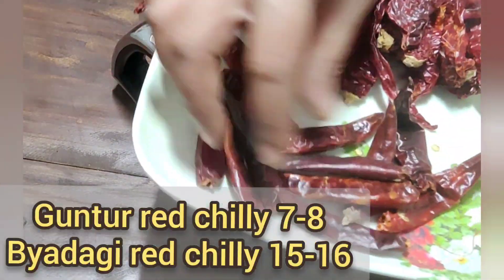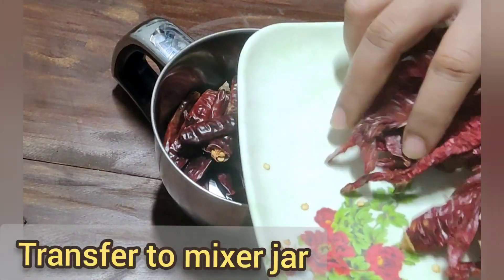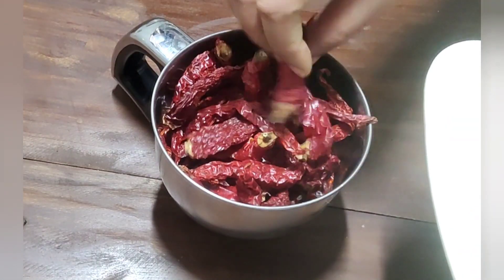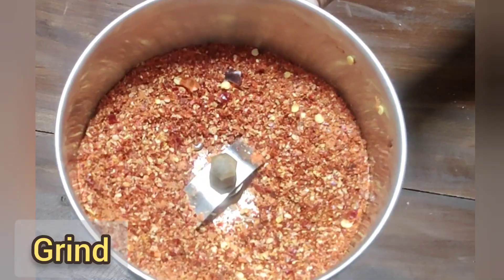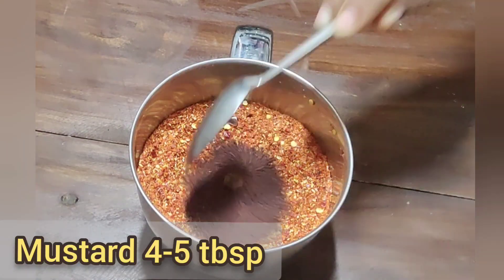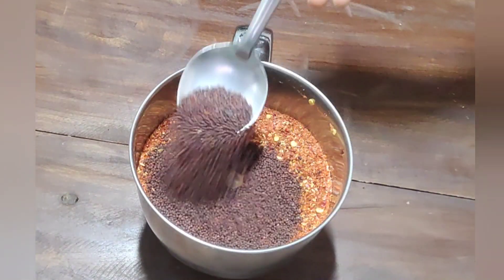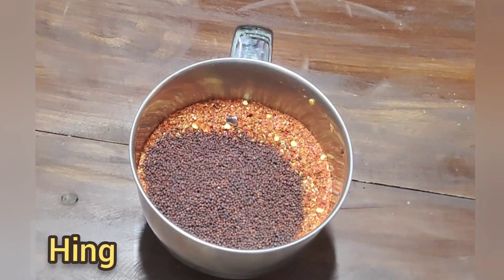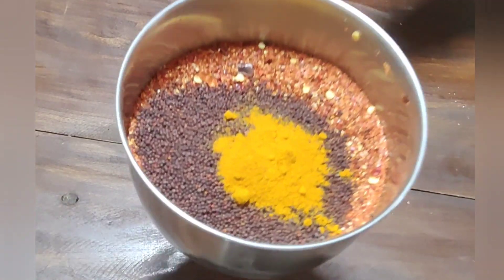I will use the guntur men's and use the baggy men's. I will use the guntur men's. I will use the powder. I will use the saswe. For this, I will use the saswe at 4 spoons. I will use the ingredients. I will use the powder.